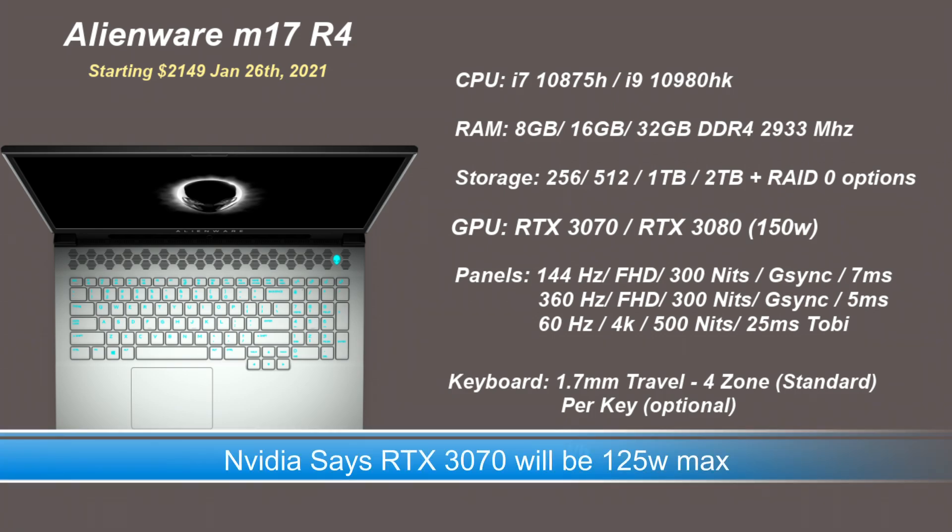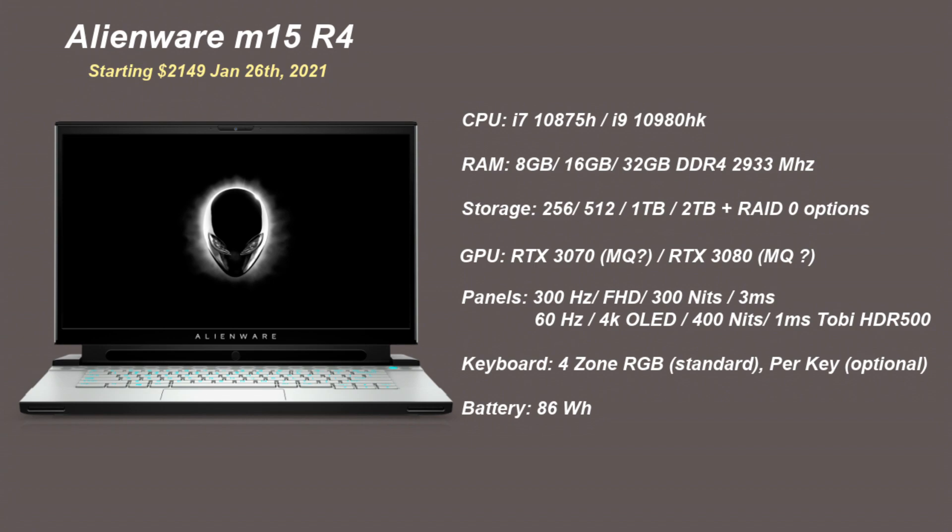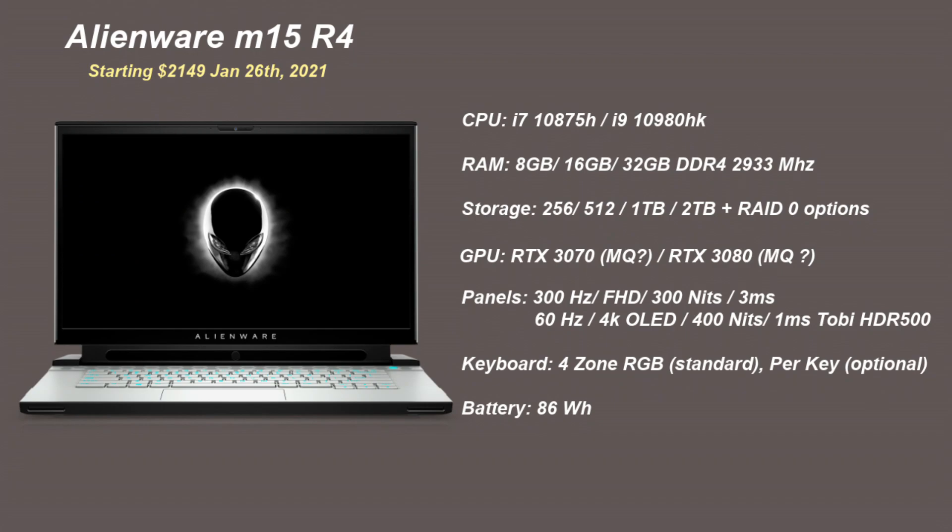I imagine 150 watts for the RTX 3080 and RTX 3070, and 48 watts for the Intel CPU. The M15 will perhaps be able to accommodate a GPU that goes all the way up to about 115 watts, and when doing CPU-only work we may see the CPU push even 120 watts, which would be great.